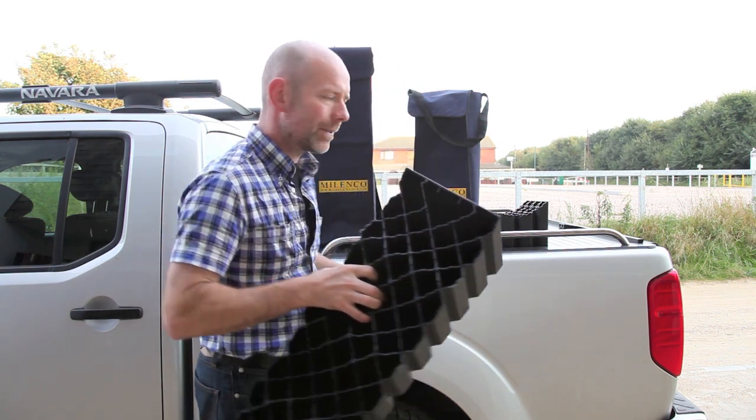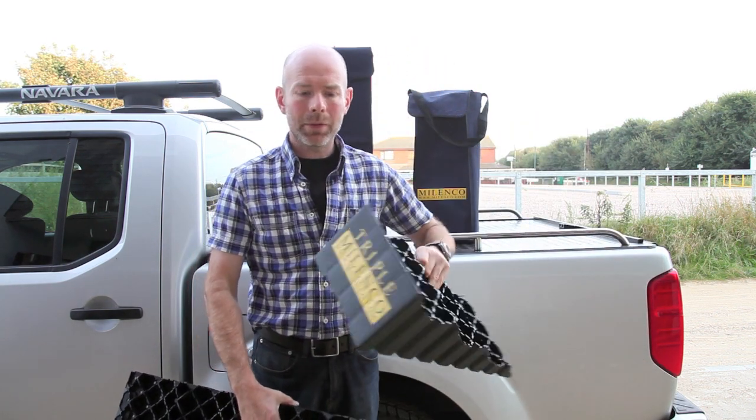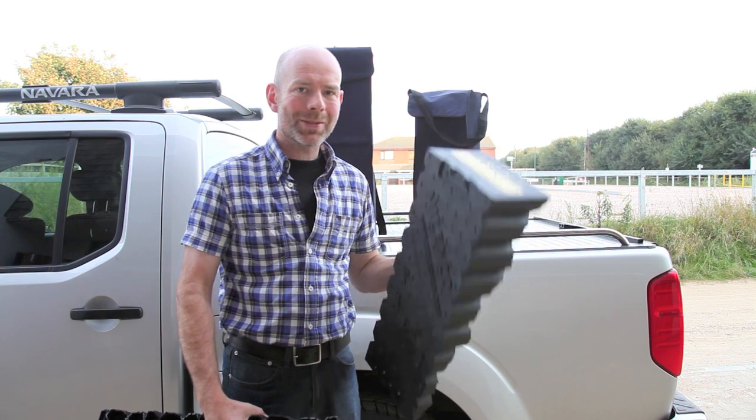If this is a little bit too big for your needs, Milenko also do the triple level, which still raises the motor caravan by an impressive 12 centimetres but in a much more compact and easy to store format.